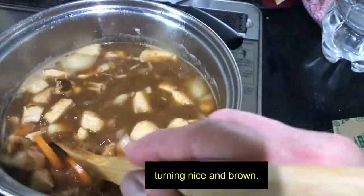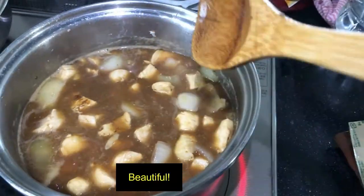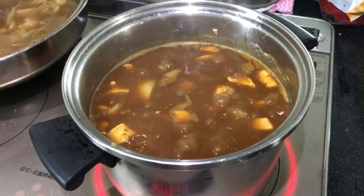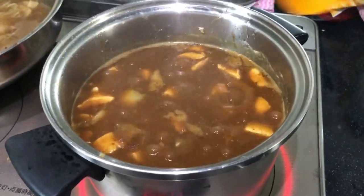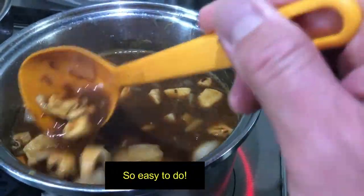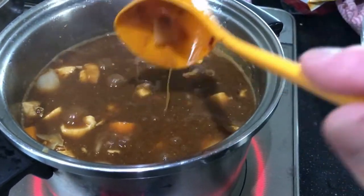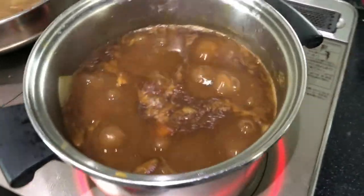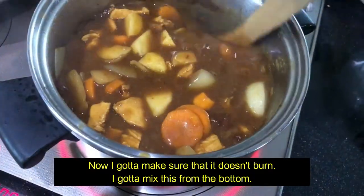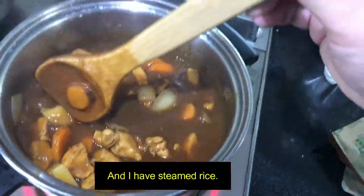See it's turning nice and brown — beautiful. That's dinner, curry chicken. Very basic, so easy to do. Now we're going to make sure that it doesn't burn — gotta mix this from the bottom. And I have steamed rice all set up.